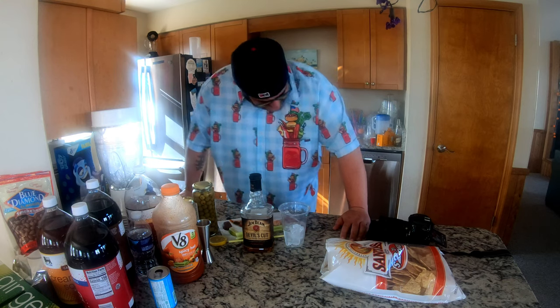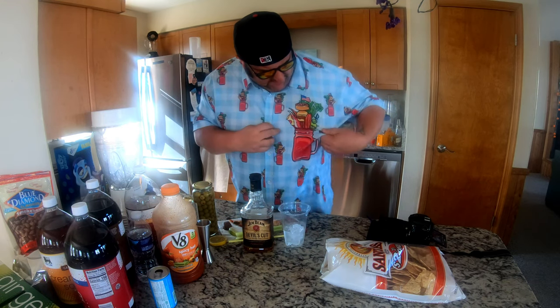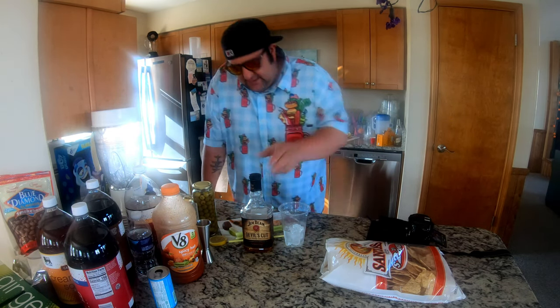So let me show you how to make one from home. We're gonna do it a little different.